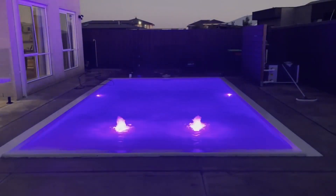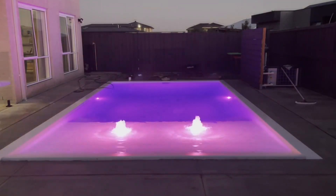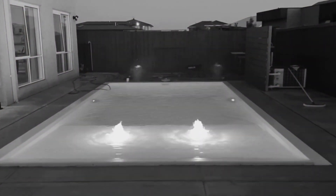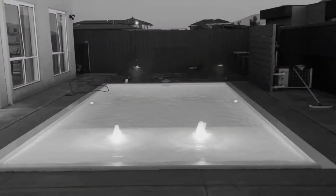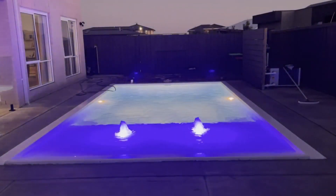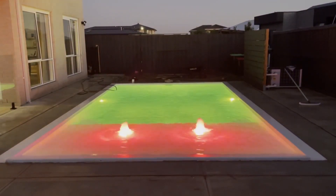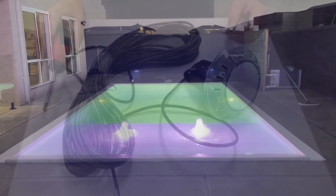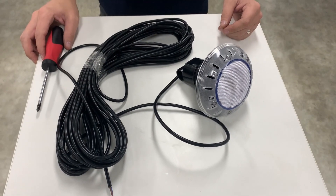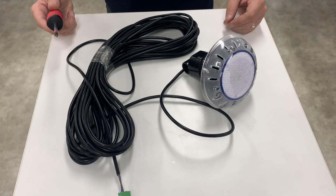G'day DIY pool legends. Today we're going to be talking about what happens when your beautiful LED light goes kaput and stops working. Fortunately these days, certainly with the Astral lights anyway, you don't have to drain your pool to replace the lights like you used to do with the old halogen lights. The main reason for that is there's cable spooled up behind the light fitting that allows you to change everything over above the waterline.